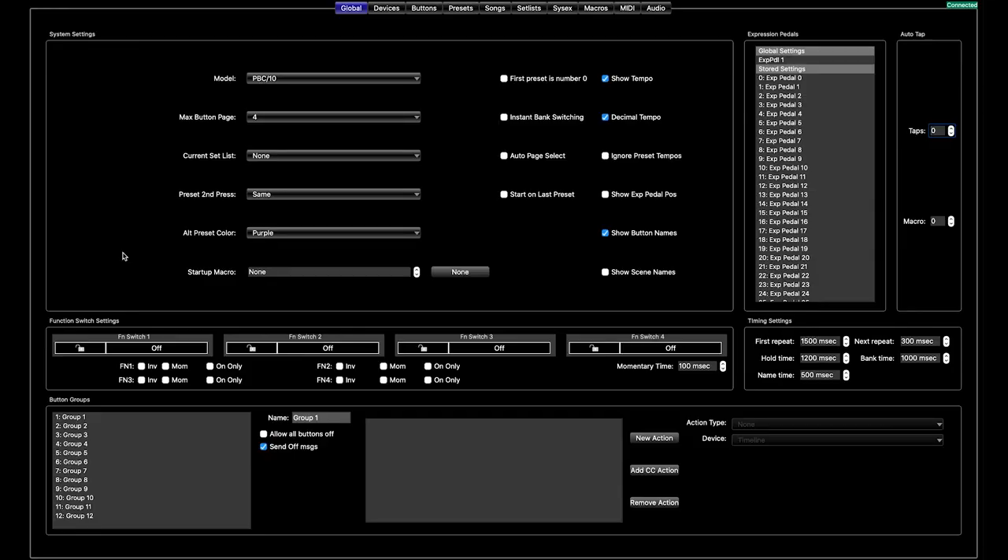We are now in the RJM computer programmer and we are going to first set up a function switch to talk to our Boss DD5-type pedals — the pedals that need external manual tap control, not over MIDI. We are going to use function switch number one and set it to momentary. We are also going to set up the auto tap feature. Tap is just the amount of taps that are going to be sent out of the function switch every time you use this feature. So you might use the feature at 120 BPM — the PBC will send out 4 taps at 120 BPM — and we are going to use this on macro zero for this auto tap feature.